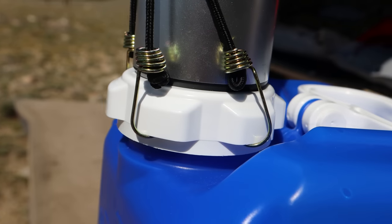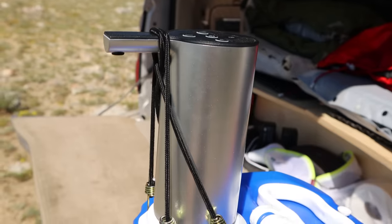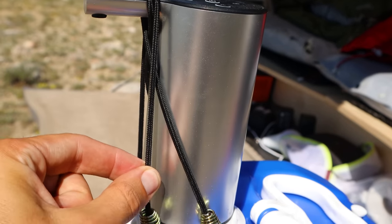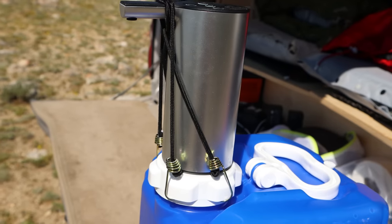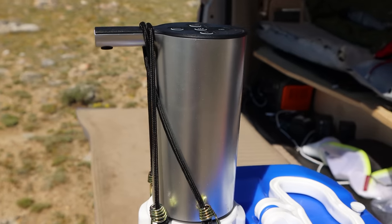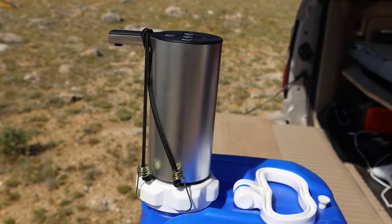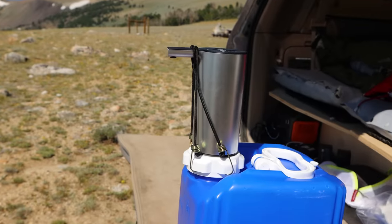Here's a close-up of what the bungee attachment spots look like. I shortened one of the cords by just tying a knot in the bungee cord, and that worked well. You might need to play around with that to get it to your desired level of tightness, but yeah, this thing is awesome.